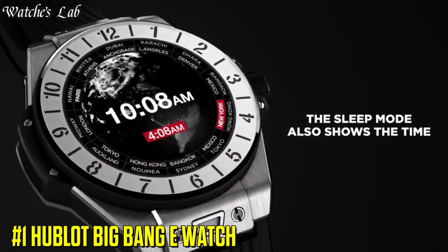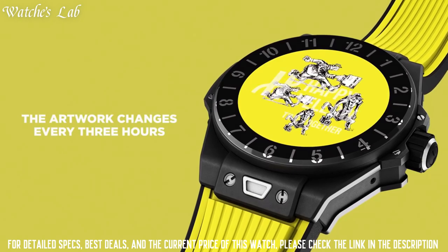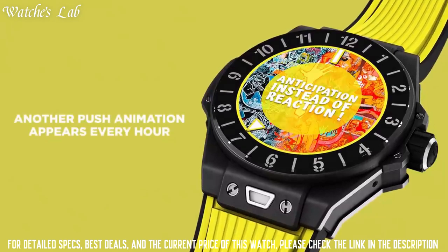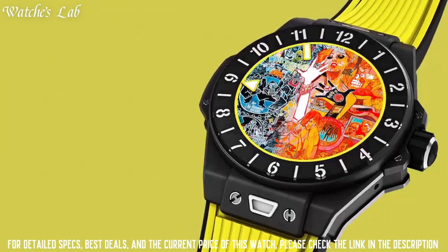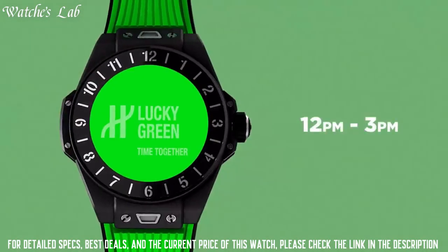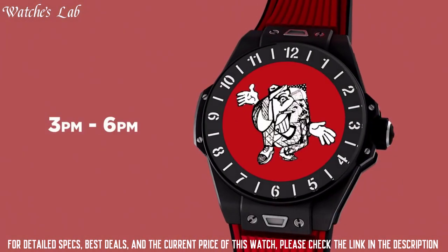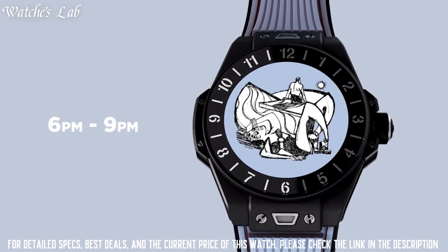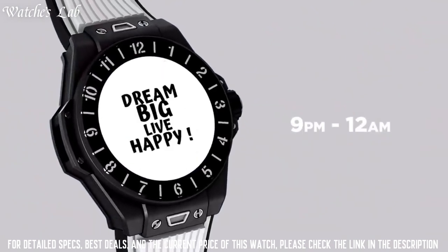Number 1: Hublot Big Bang E Watch. Scratch resistant sapphire crystal, round case shape. Chronograph with 3 sub-dials displaying 60 seconds and 30 minutes.